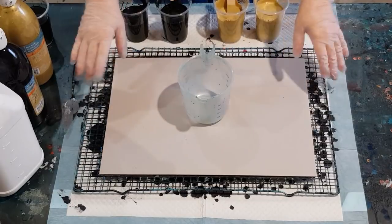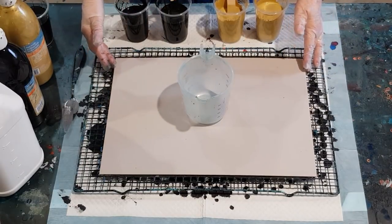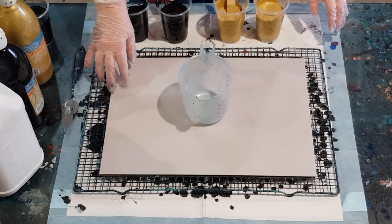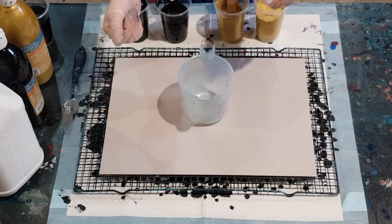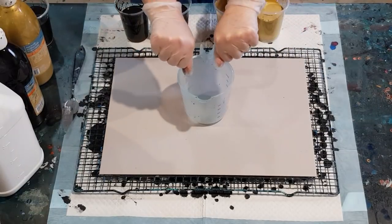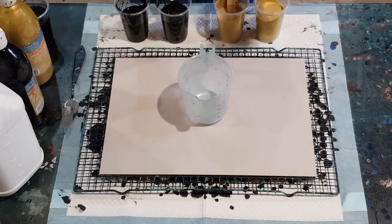G'day guys, welcome back! I'm going to try a split cup pour for you today. I did it before with my big black and white wrinkle — that's right, where I poured black in one side and white in the other. I'm going to do a similar thing but with black and gold today.